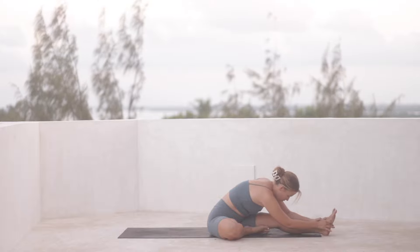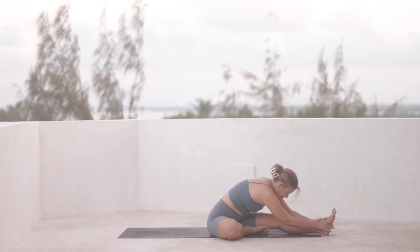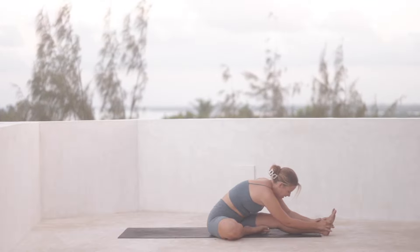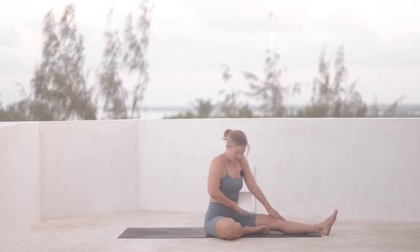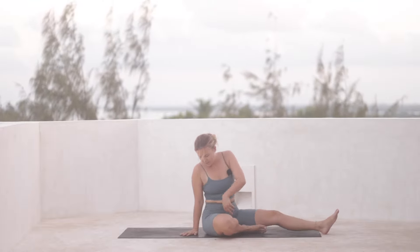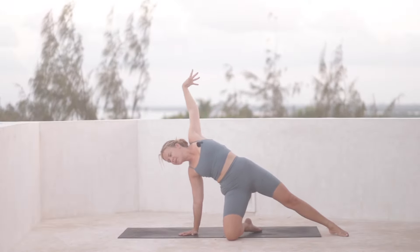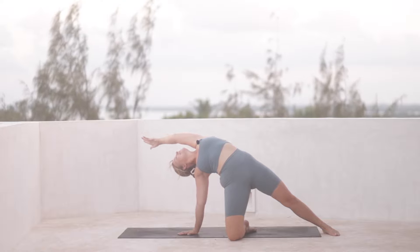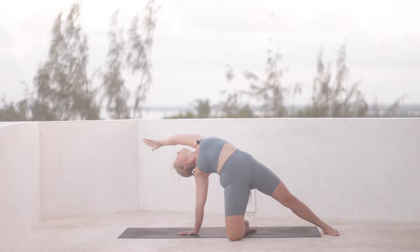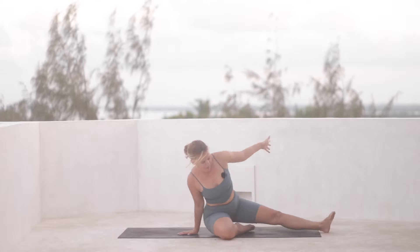Stay here for one more full breath. And then as you exhale, start to roll the spine back up. We'll ground the right hand down behind us and reach the hips all the way up, coming into a supported side plank, a bit of a back bend. Take an inhale. And then exhale, sit the hips back down.